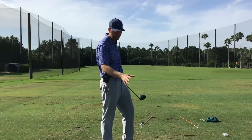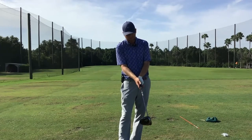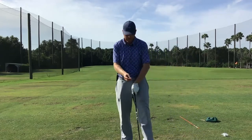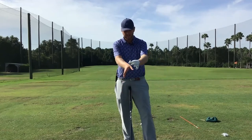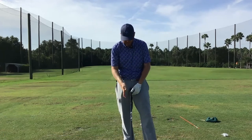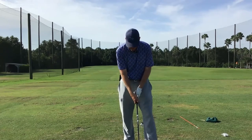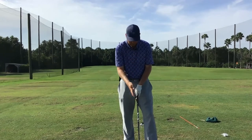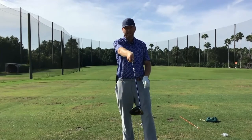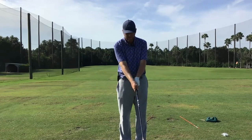What we want for Dan is that right hand more on top of the club. I'll show you the tee trick we talked about in the mastering the golf grip video. Take a tee and put it right here between the thumb and the pointer finger. When Dan puts his hands on it with a strong grip, that tee points back to the right. What I want is that hand rolled more over so that tee points directly at the camera — straight ahead when setting up to hit the shot.